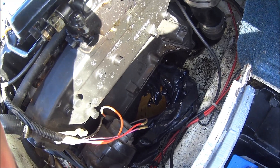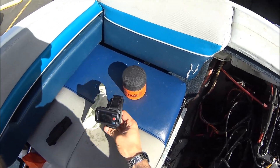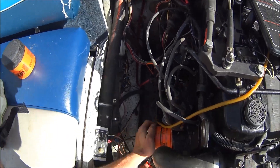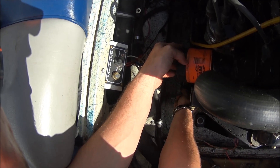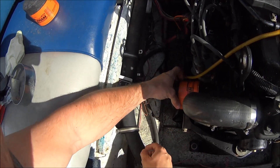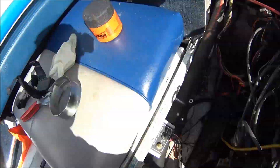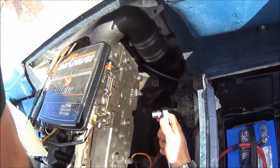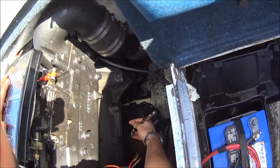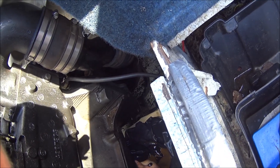Alright, all the oil is drained out of the engine, so now it's time to replace the oil filter. You might have a little oil spill out of that, so try and keep the bag underneath the filter when you're taking it out. Before we add any oil, we're going to put that bolt back in and tighten it up.